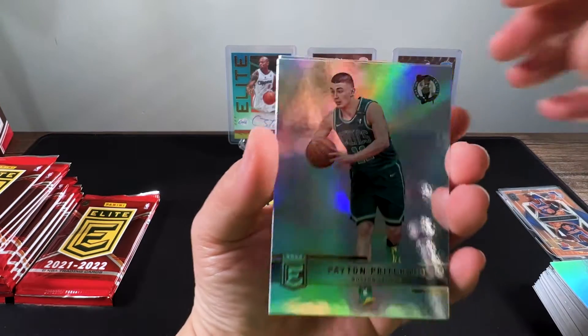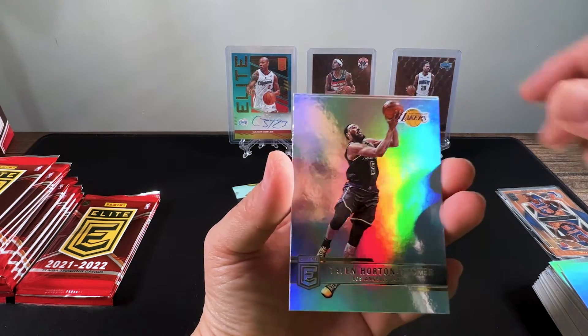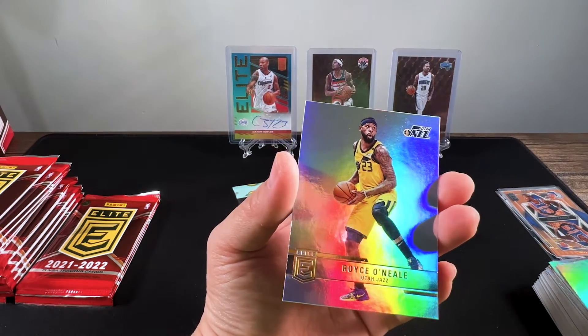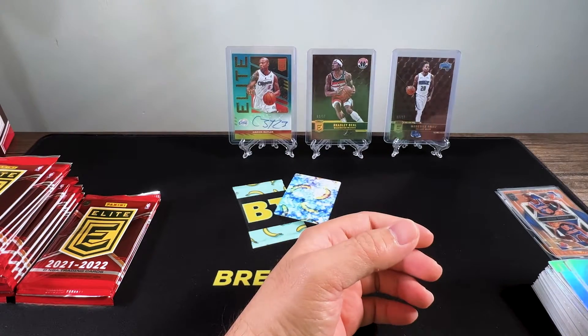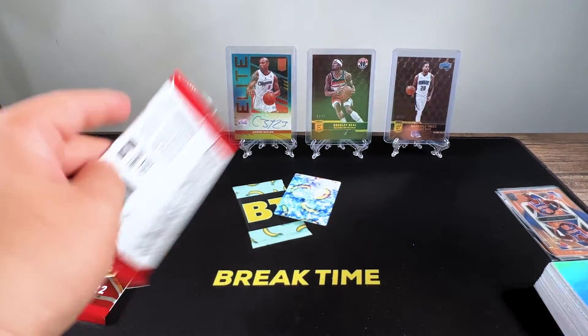Then we got Payton Pritchard, James Harden, Martin Tucker, Royce O'Neale. It's a big stack of base.